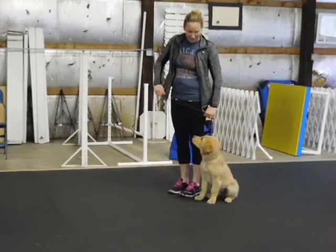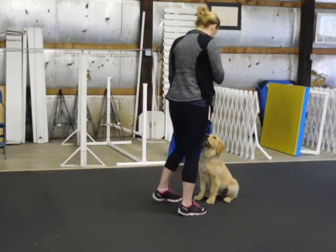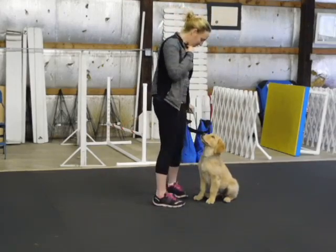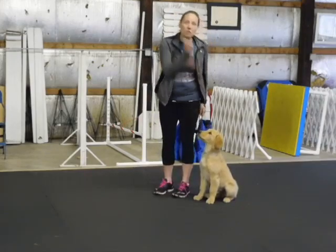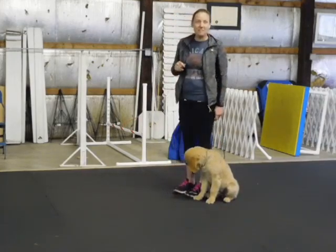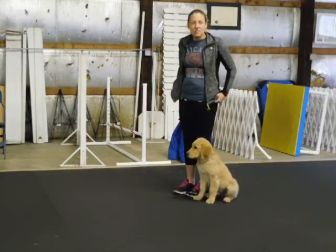Forward. Say yes and give him a piece of food. But wait — see where you stopped? You didn't stop in the heel position. We're two positions: either in the front or the heel. The more we make it otherwise, he's going to think that different positions are correct.